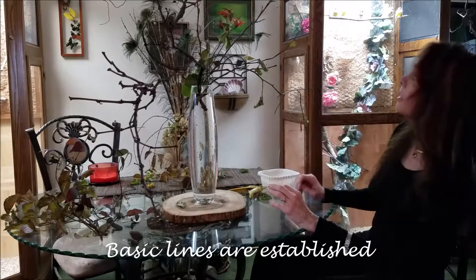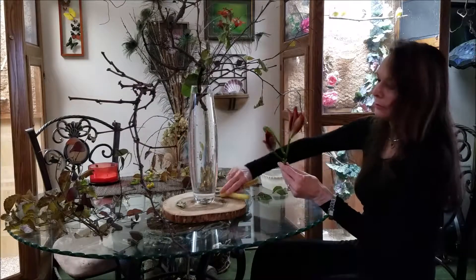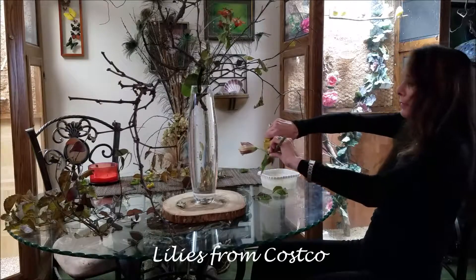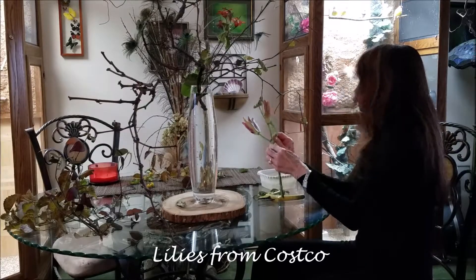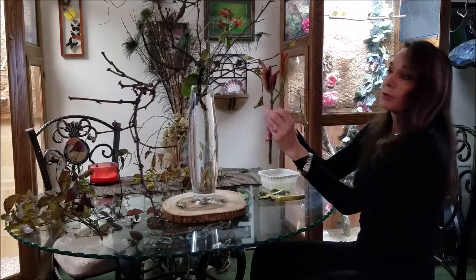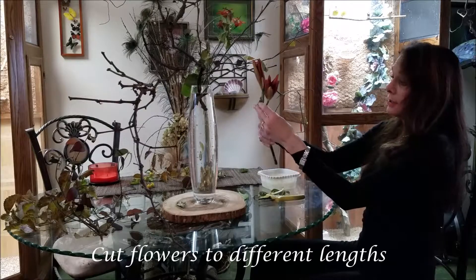I'm happy with the basic structure. The lilies are from a Costco bunch that I picked up today. What I don't particularly like in designing is to have two flowers coming out at almost exactly the same length, so one of them has to go.